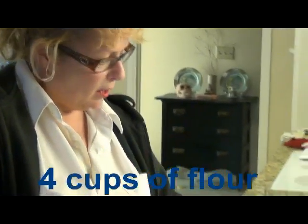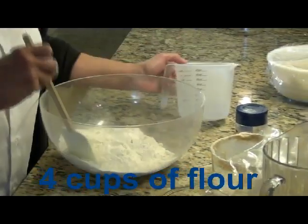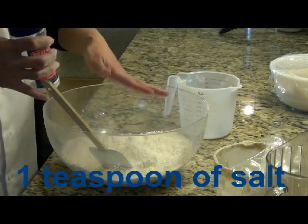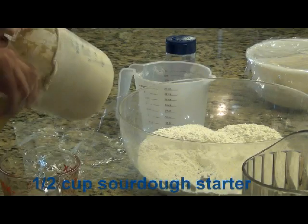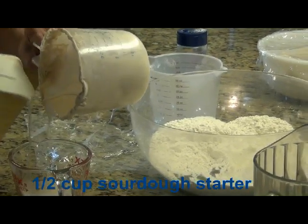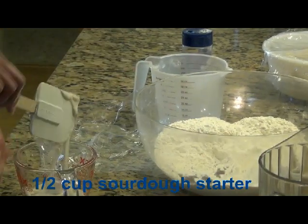The first thing I'm going to do in this process is make a batter. I'm going to take four cups of flour, about a teaspoon of unrefined salt, a half cup of sourdough starter. No yeast involved — it's all wild yeast from the starter.